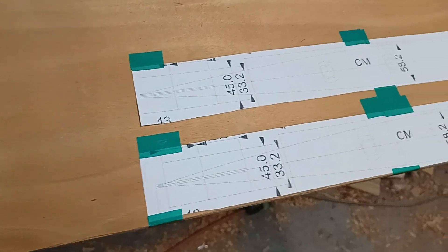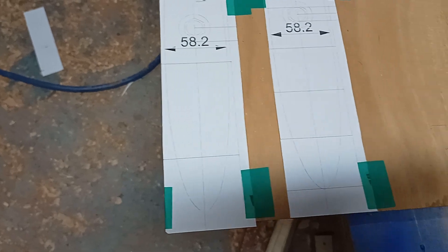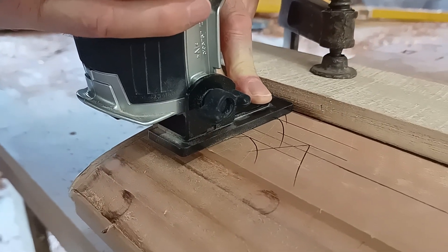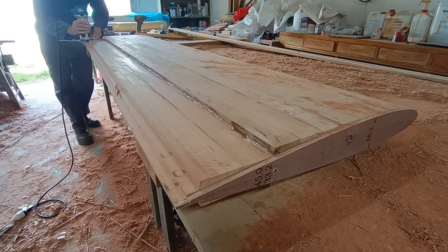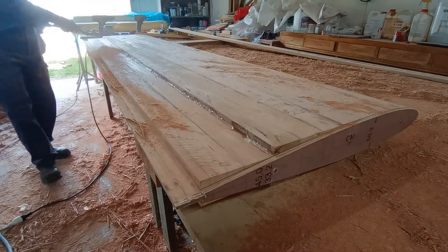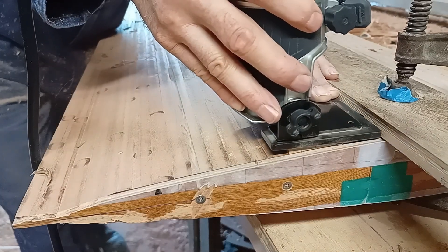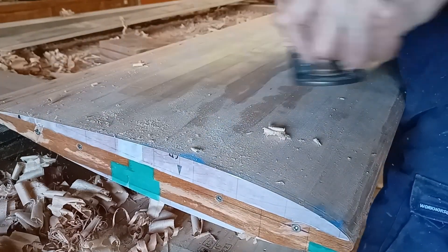For the templates I've printed out one-to-one, two end templates and one that I can slide up and down. I've got the templates on the end. It has to be really fair because I'm going to use the dagger board as a mold for the dagger board case.